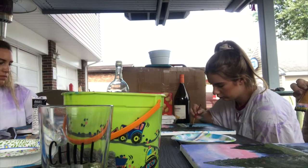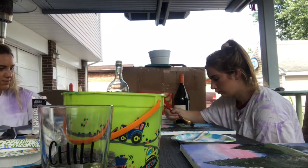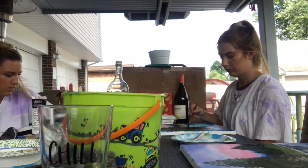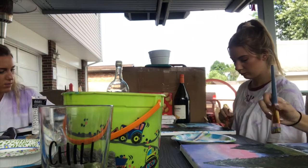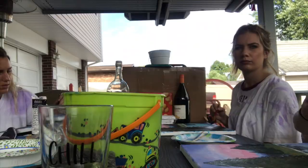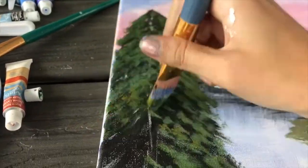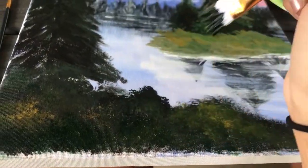Alright, what's Bob going to do next? Let's take a little bit of color. Let's use the one inch brush. Oh my god, look at that brush. I'm adding color to my bushes.